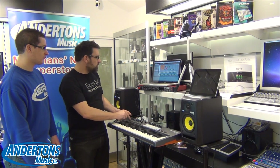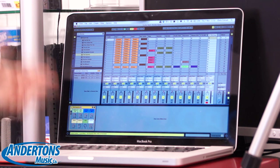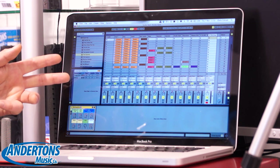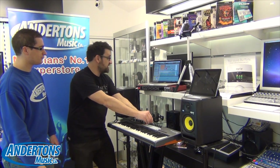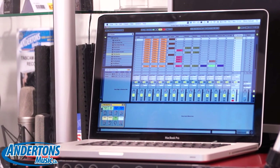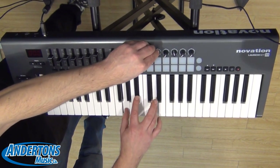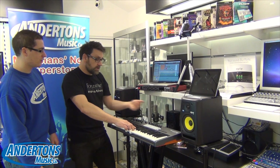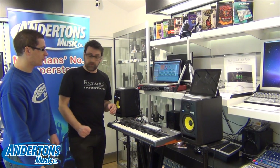I'll just move across using the track button over to an instrument that I've set up. We can see this is just a straightforward Ableton instrument, and now because I'm in the Ableton instrument, if I start to use the encoders, I've got control over the parameters of that instrument. So we can use these encoders to get really nice hands-on control over the software.